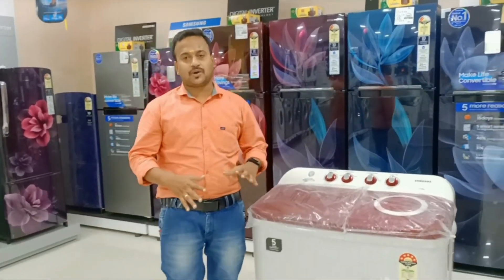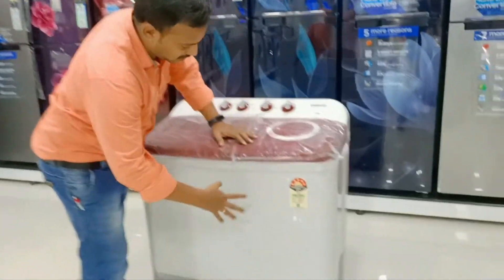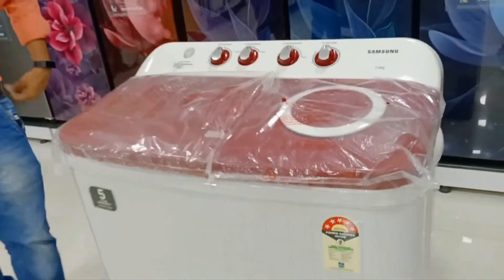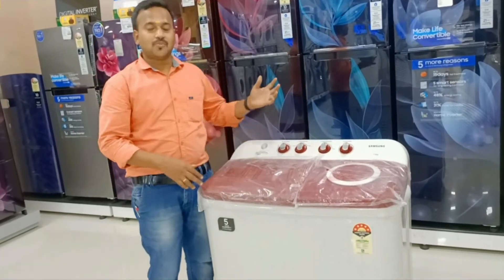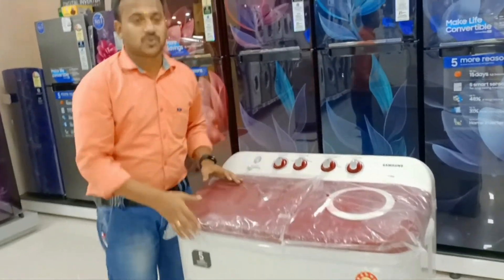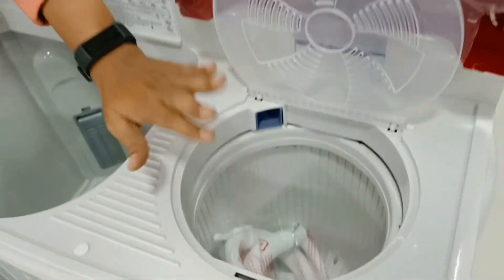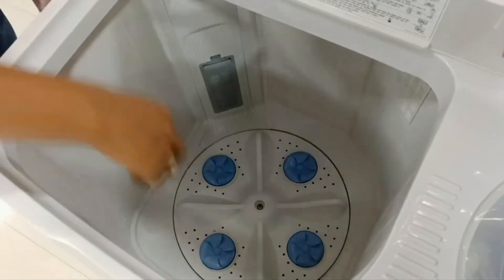It's a very good look and very attractive. If you look at it, it's a new launch. The model is wd70m 30000hp — this is a new model with different features. It's semi-automatic. We can see it in different colors.